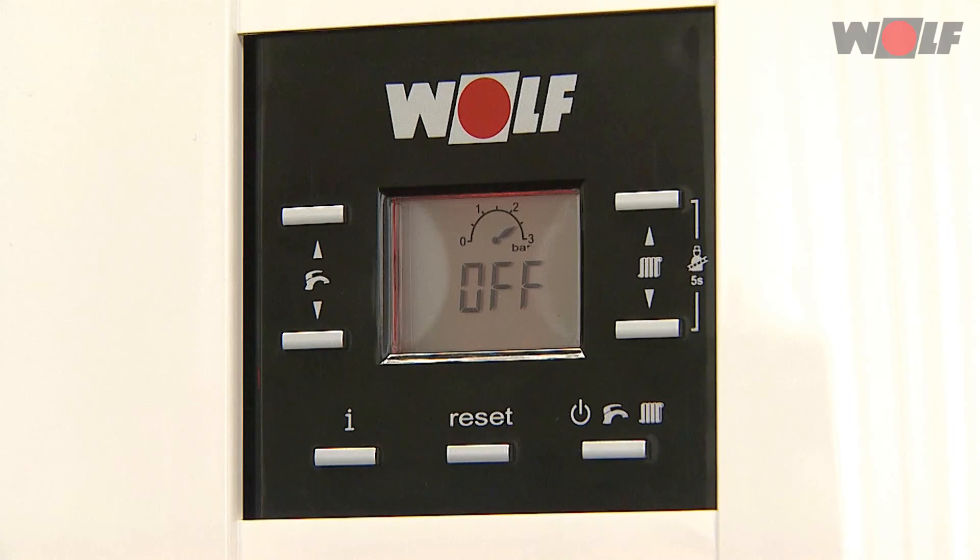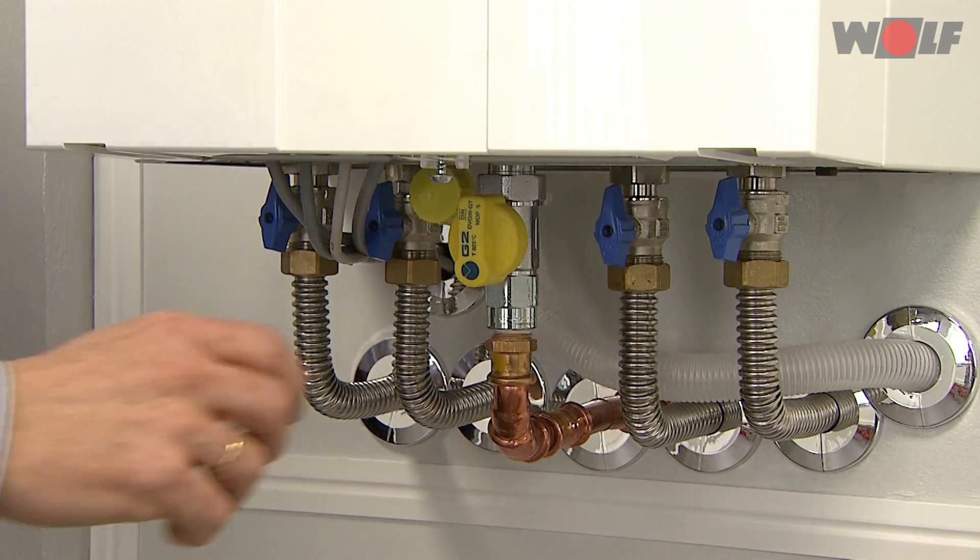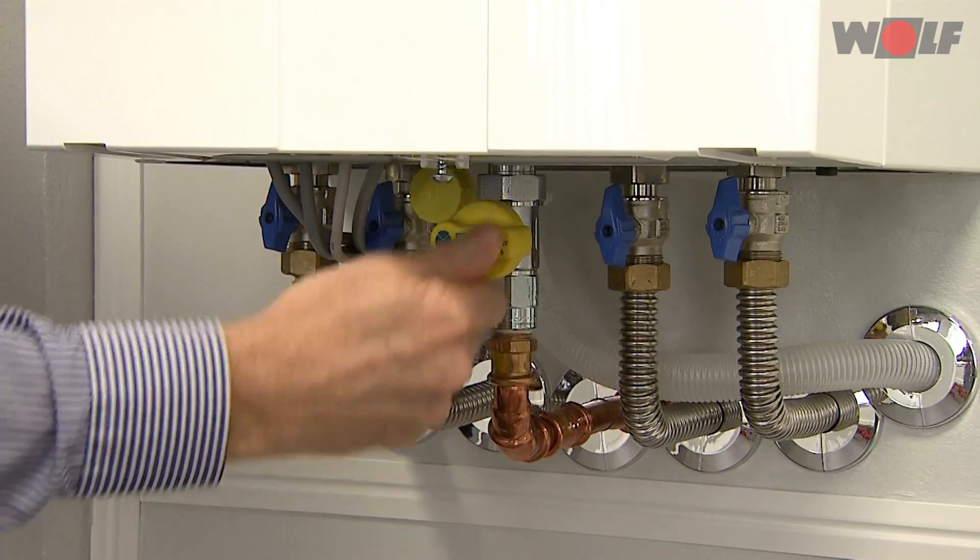The mains terminals remain live even when the on/off switch has been switched off. Isolate the system from the power supply. Close the gas ball valve.